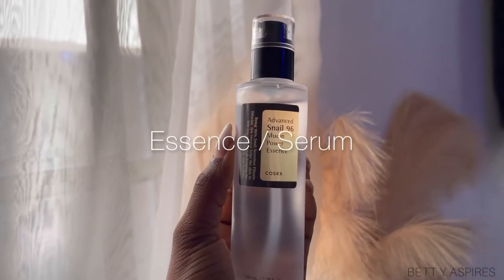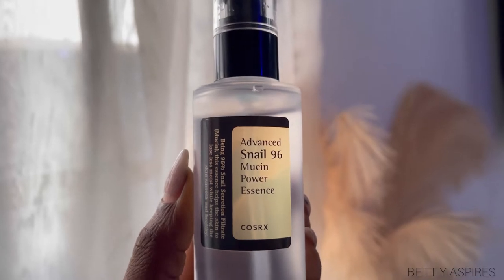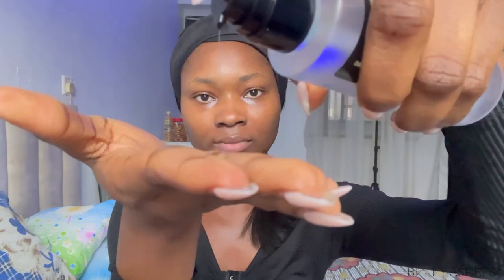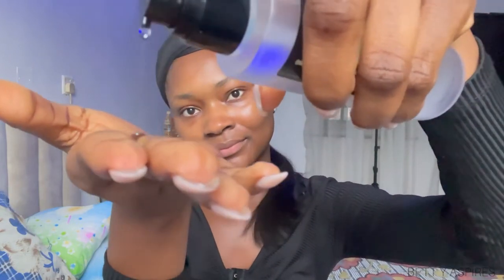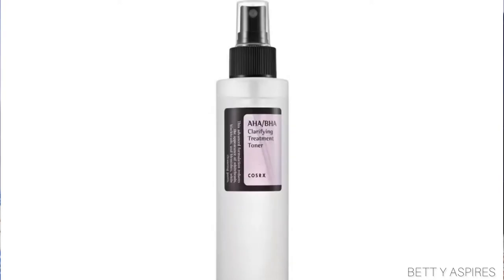I'm going in with my essence. Here, I'm using the Advanced Snail Mousse. This provides that extra hydration to the skin — it's just amazing. I do want to mention that all these products I'm using are just my personal products. You don't have to use these exact products. As long as you're using mild products and not using any actives like retinol or anything with AHA or BHA, then you can slug. These products are just for representation.